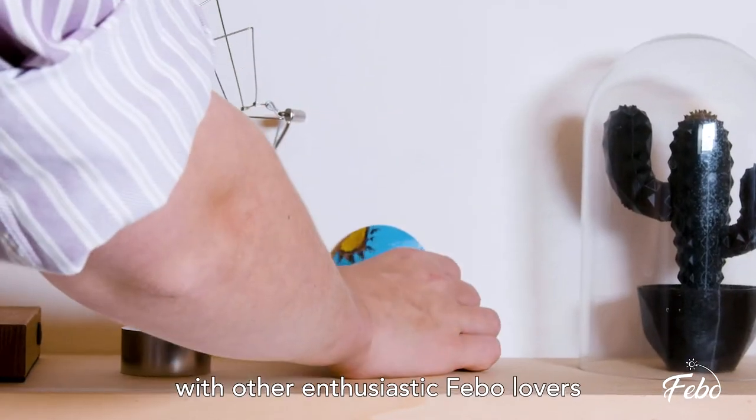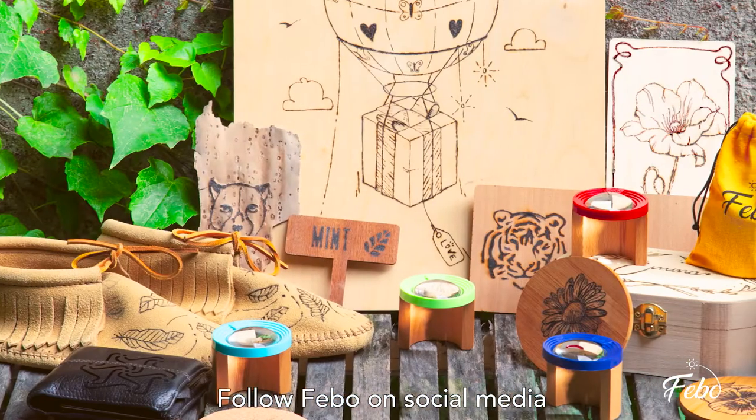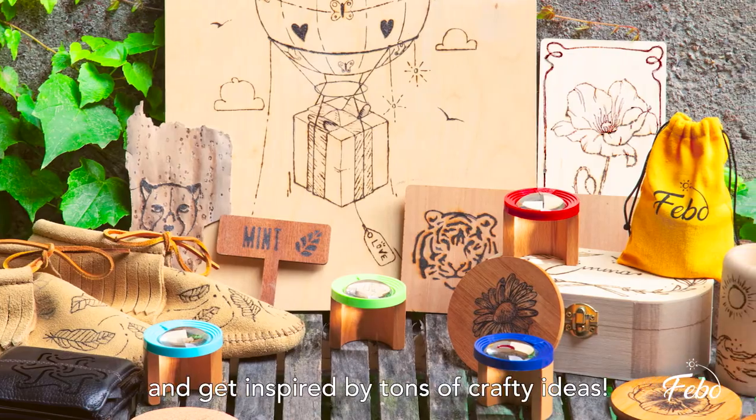Share your results with other enthusiastic Fable lovers using the hashtag madewithfable. Make sure to follow Fable on social media and get inspired by tons of crafty ideas.